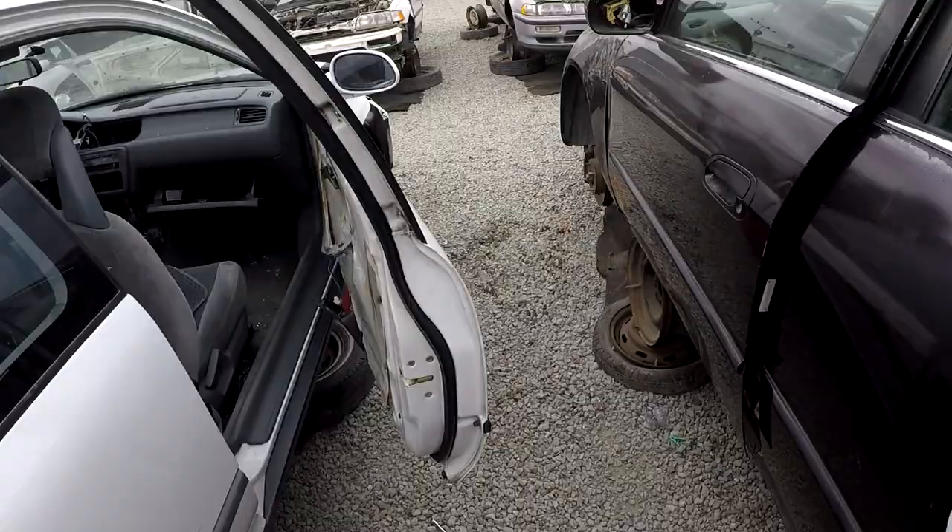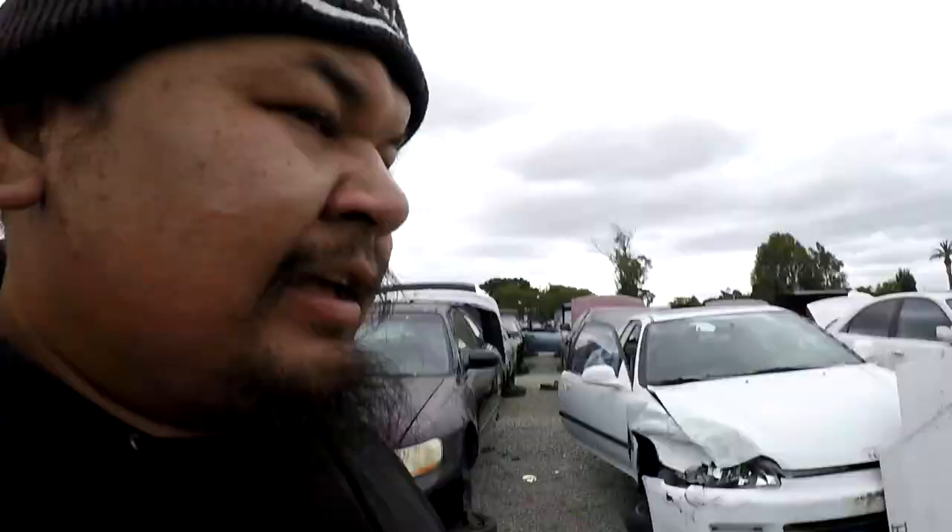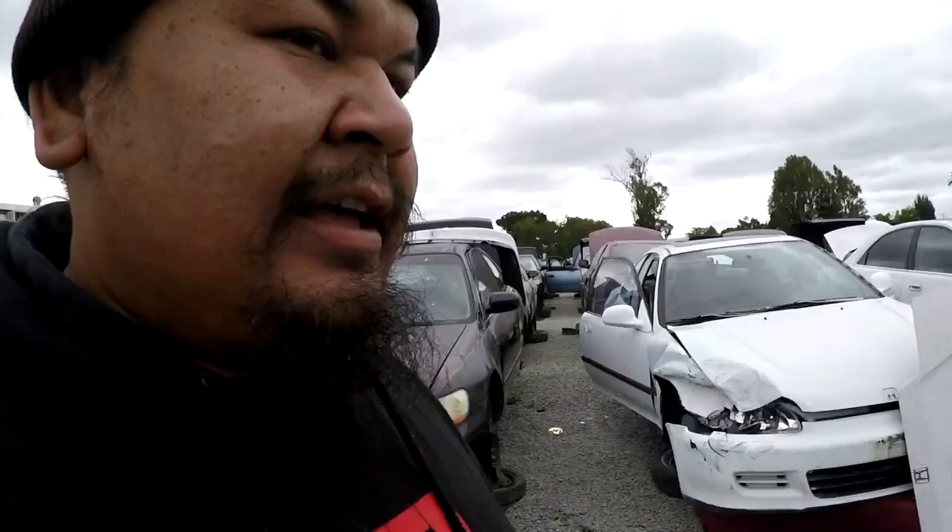Starting the morning out at the junkyard — this white CRX came in and I got a bumper and hood. That means today we can probably take off the J front and make the car more and more stock as we go. Check out this rear subframe delete — 50% off. Let's pay and get out of here.